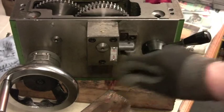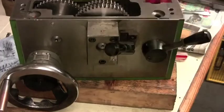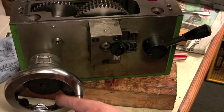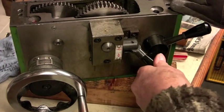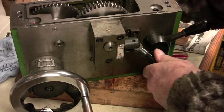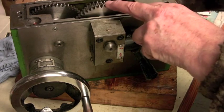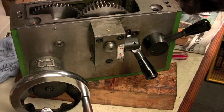The change lever selects whether you want power to the saddle - that is turning and therefore connected to the rack, moving the saddle left or right. And if you want to send power to the cross slide, I am now turning the worm gear, and that is connected to the small spur gear on the cross slide lead screw.